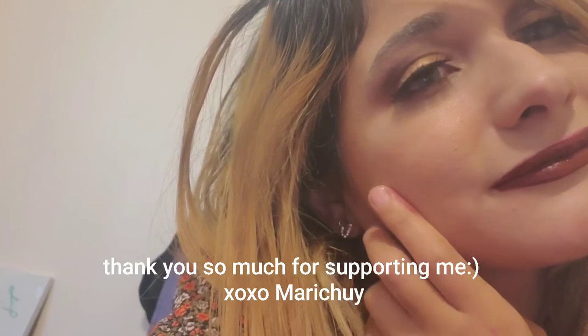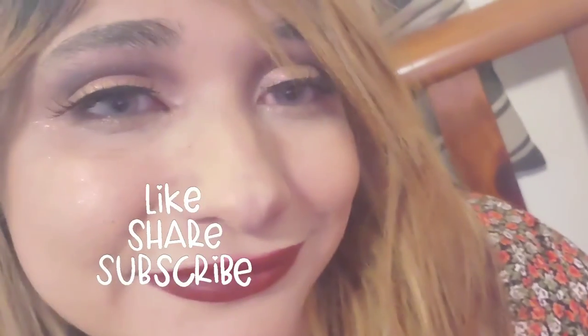I hope you guys like this video. If you're new, don't forget to subscribe. I'll see you guys in the next video — hope you guys liked it!